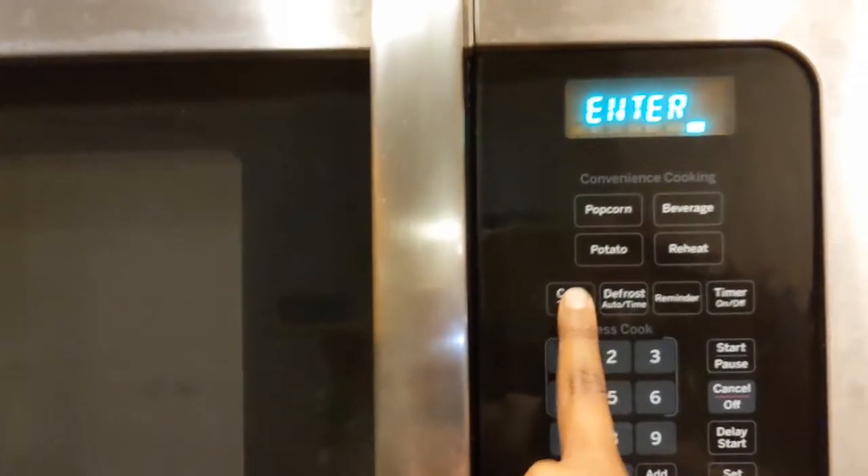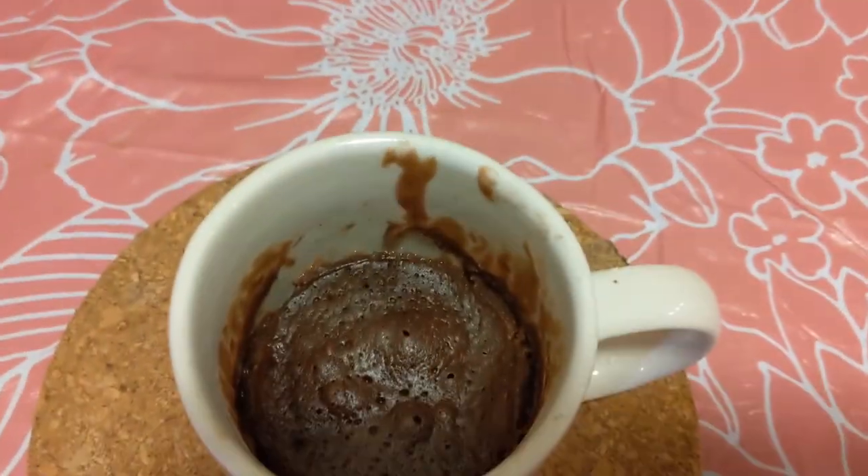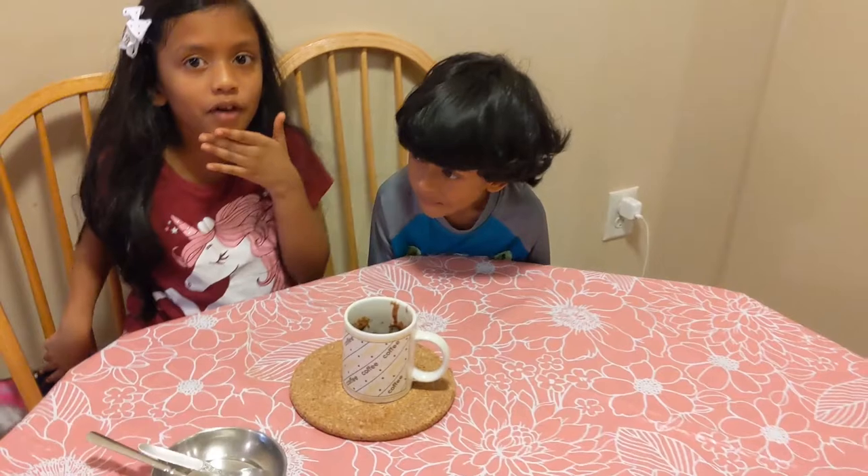See you guys after we put it in the microwave. Now it's ready! I'm letting it sit for about 30 seconds because it's kind of hot — we don't want to burn our palms or anything.